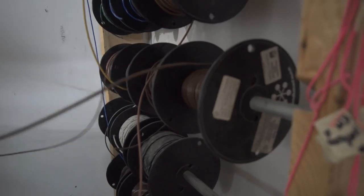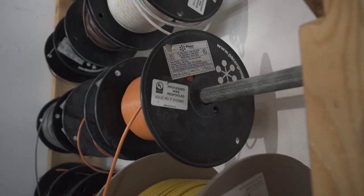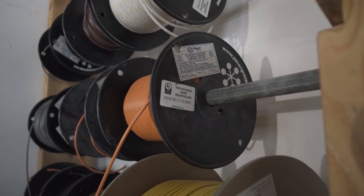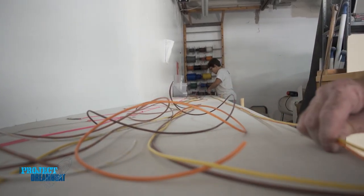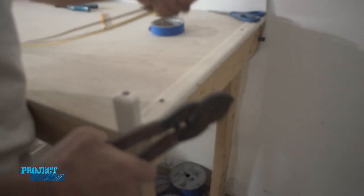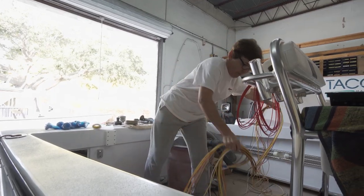What I also do is I pull all my wires upstairs, run them out on my table. I use Pacer wire which is ABYC standard — it's really good wire. I run it out, cut it, bring it back down, feed it through the rigging tube, and then I start wiring everything up.